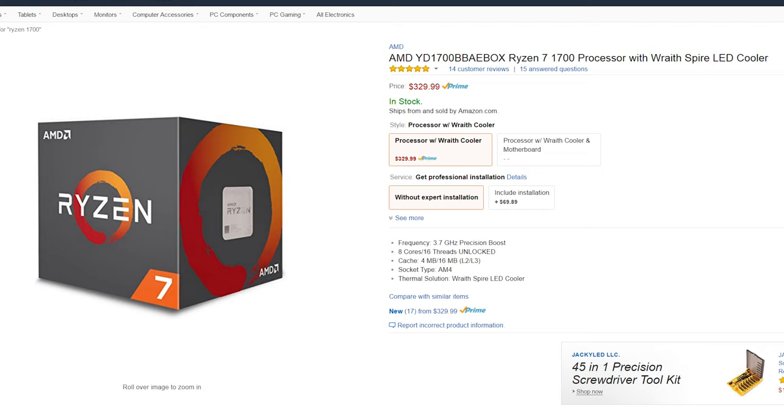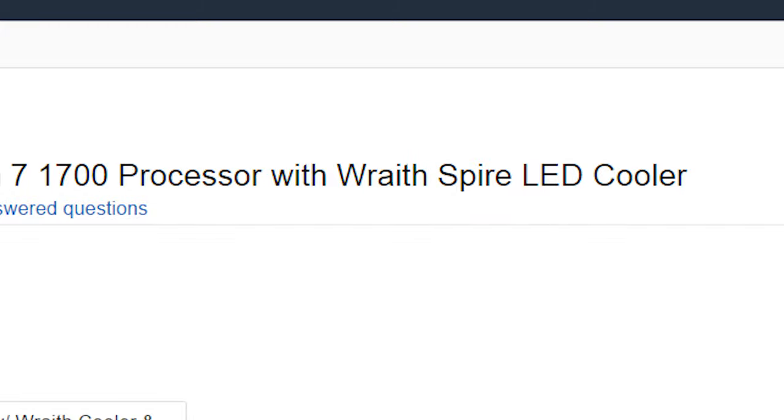What's up party people? Welcome back to the channel. Today we're going to be taking a closer look at one of AMD's brand new stock coolers that comes bundled with the R7 1700, and that is the Wraith Spire.